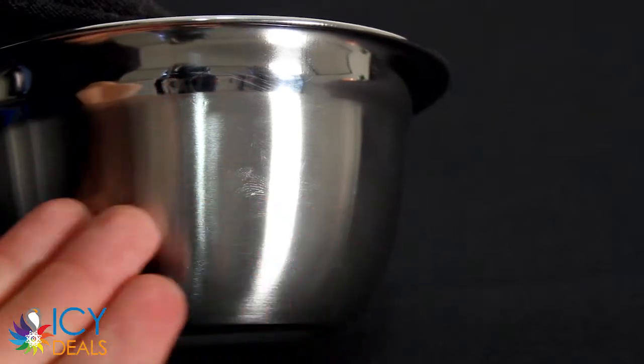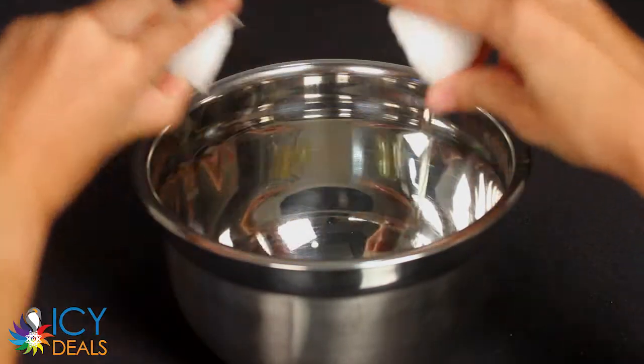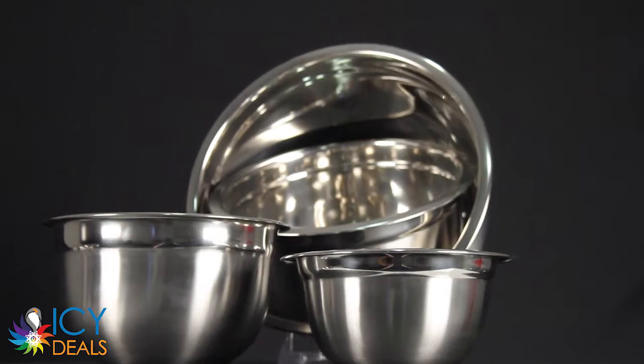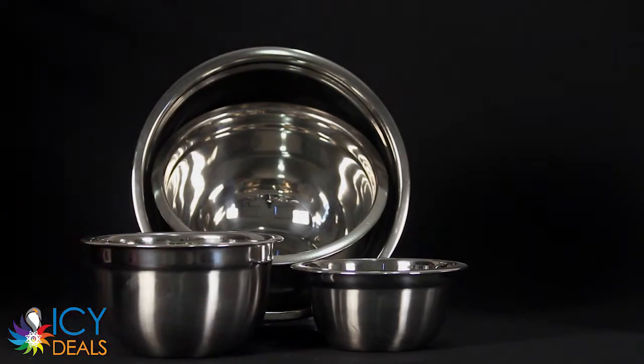The polished satin finish exterior and gleaming mirror finish interior give it a stylish look. They are extra deep to prevent spills and splatters. When not in use, they nest perfectly inside one another for compact storage. This is a perfect addition to any kitchen.